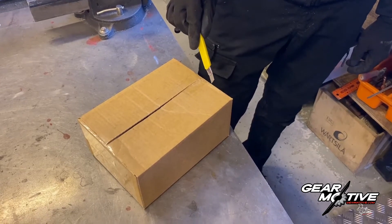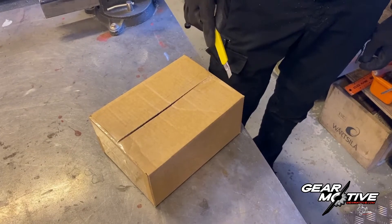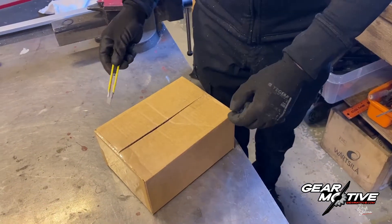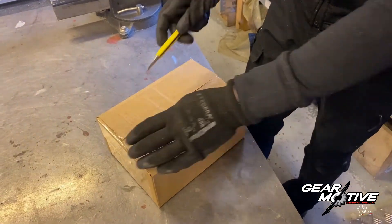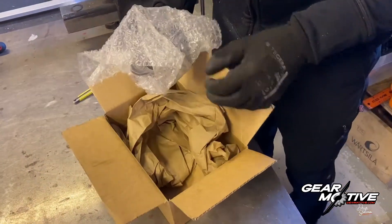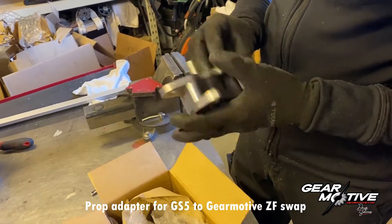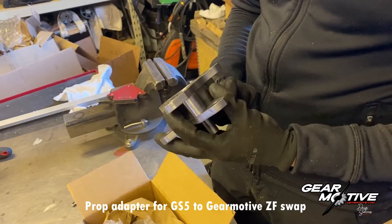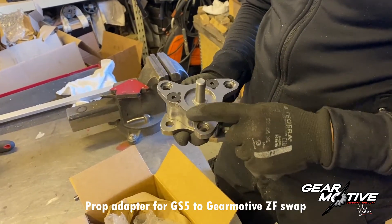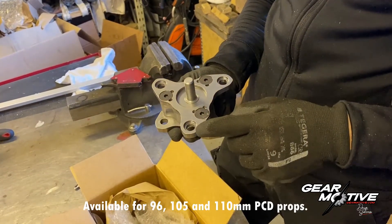This is the new version of the GearMotive GS5 to ZF swap adapter for the prop shaft. Let's see what Riku has sent us. This differs a bit from the first version of the adapter since this has an interchangeable output flange, so you can use it with several different prop shafts, for example 110,